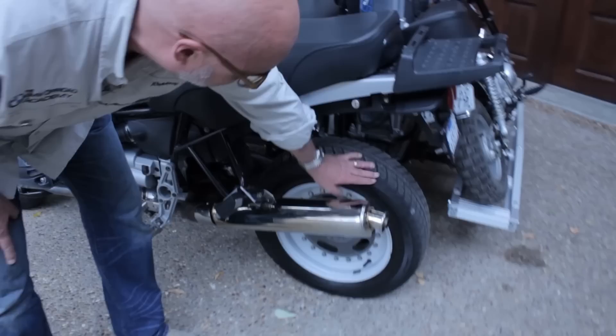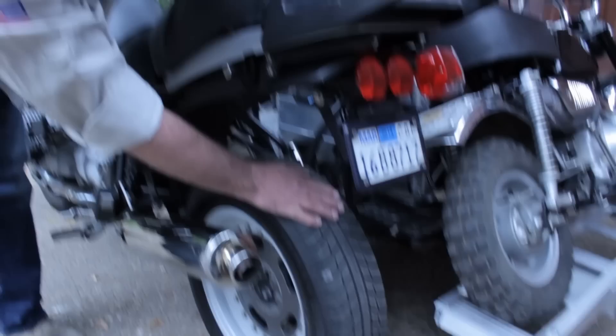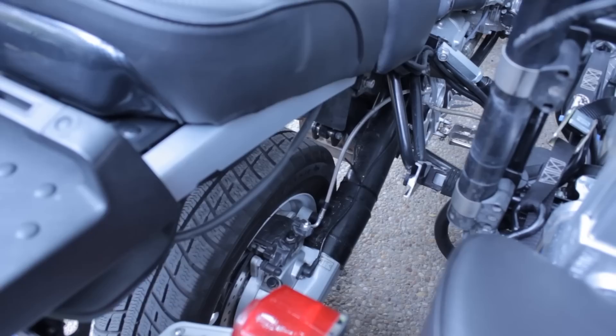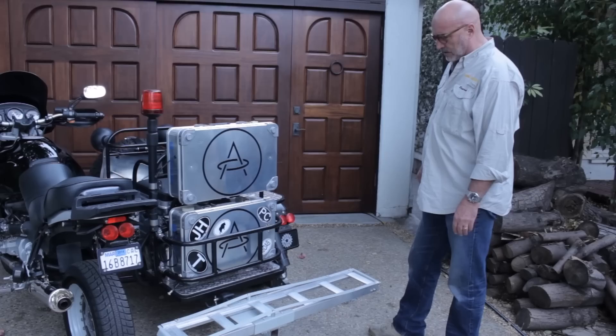One of the main features we had to address was modifying the rear end to carry automotive tires. On a sidecar, the tire always runs on the flat side — there's no curve like on a motorcycle tire — so running an automotive tire means they last much longer and give much more grip and handling. The difficulty was that we needed to change the entire drive shaft and lengthen it to accommodate the bigger tire. This entire swing arm is custom built and extended to give enough room to run a very aggressive off-road tire on the rear.